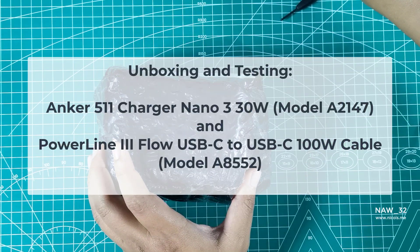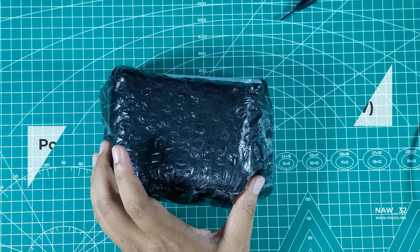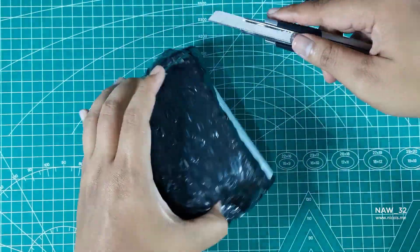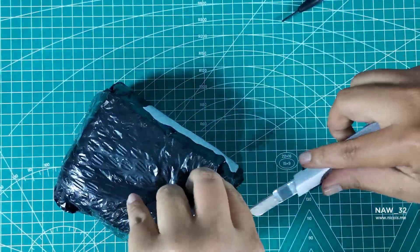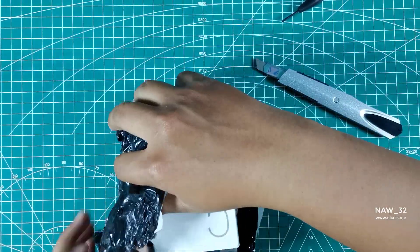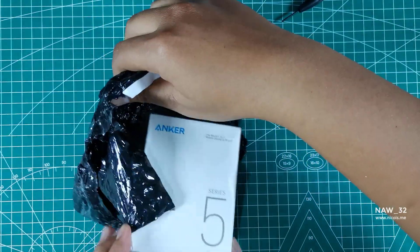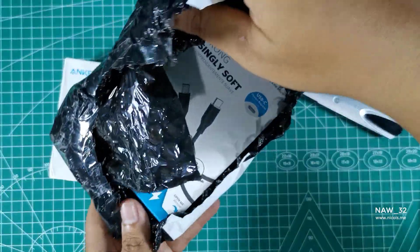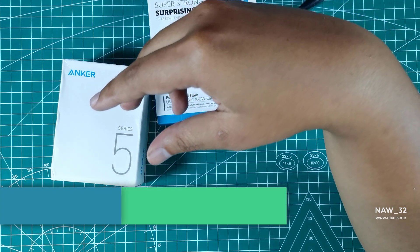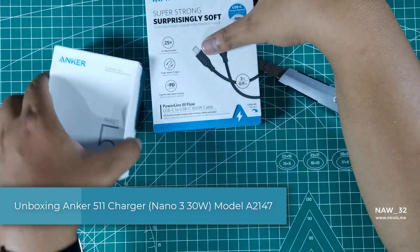Hey, what's up everyone, welcome back to my channel. Today we're going to be unboxing and testing the Anker 511 Charger Nano 330W, model A2147, and the Powerline 3 Flow USB-C to USB-C 100W cable, model A8552, on a Samsung Galaxy S23 that only supports 25W super fast charging protocol. We're going to unbox these products, connect them, and test how fast it can charge.